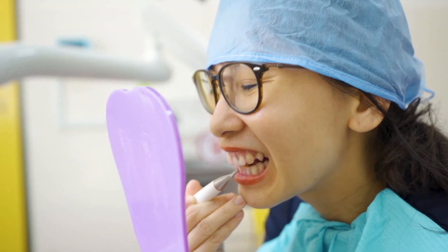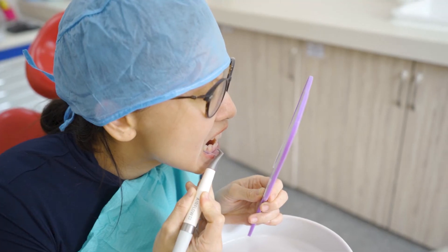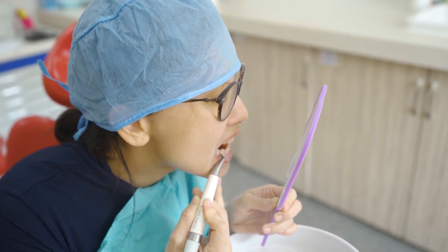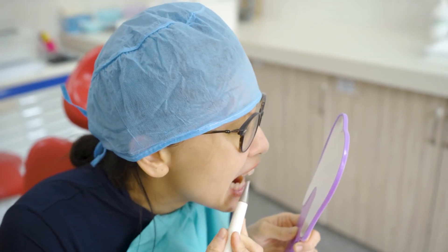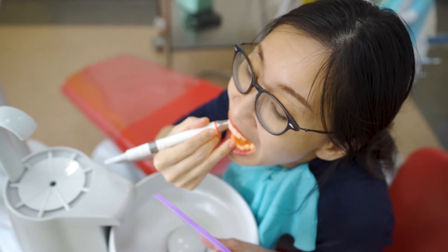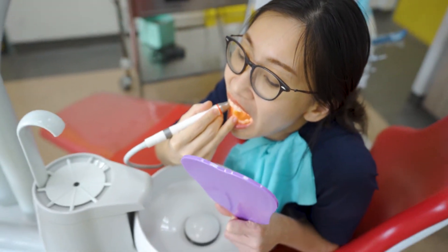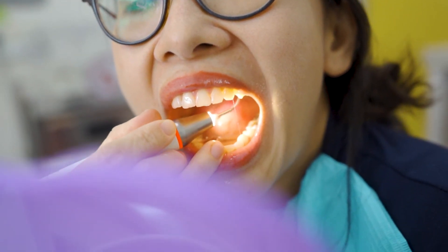Once we can feel that done, you won't feel good. So, is it clean enough? Can you see any stain around my teeth surfaces?